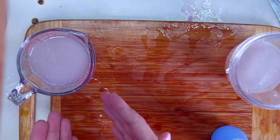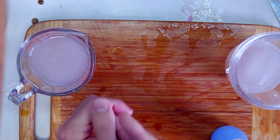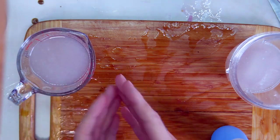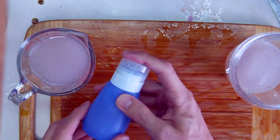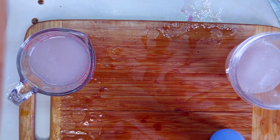That's how you make your own hand sanitizer with aloe vera and grain alcohol of more than 60% alcohol. You can have it for as long as you like — it makes quite a lot. Good luck, stay safe, sanitize your hands.